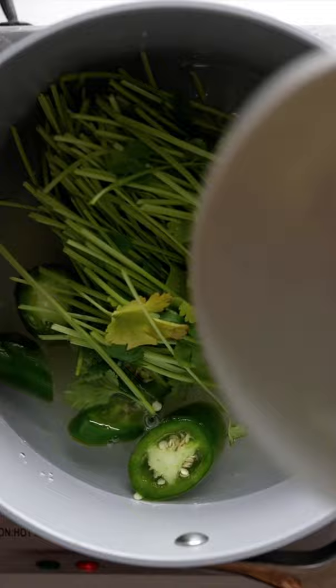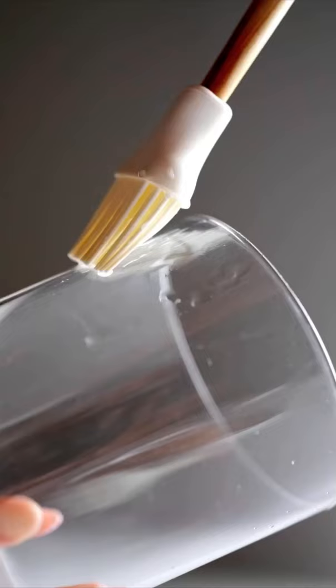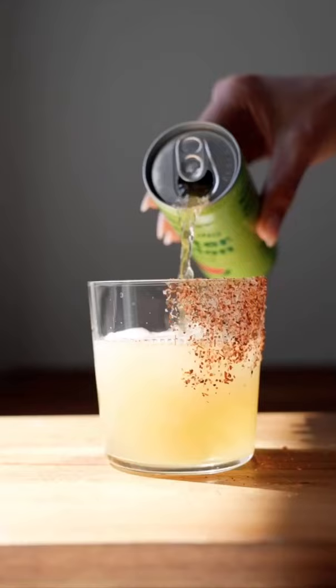To make the simple syrup, you just simmer equal parts sugar and water, add the cilantro and jalapeño to get the flavor in there, and then I like to brush a little bit of the syrup on the side of the glass to make a tajin sugar salt rim. This is also great with sparkling watermelon juice.